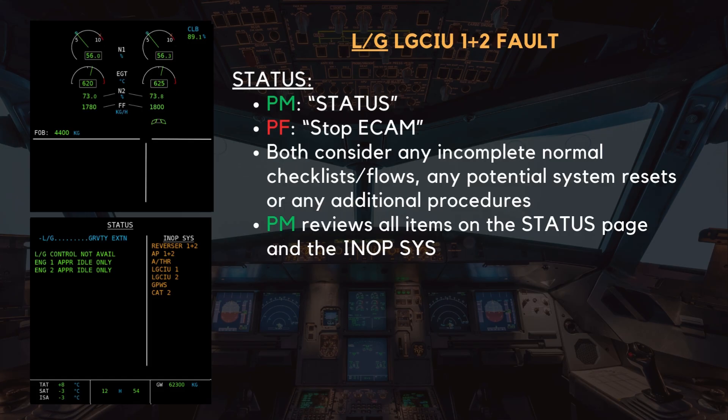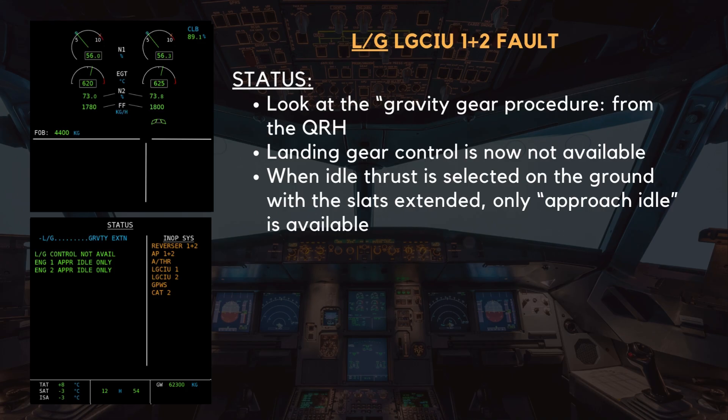At this point, both crew members consider any normal checklists or incomplete flows, any potential system resets, or any additional procedures that are applicable. On the status page, the ECAM directs the flight crew to refer to the gravity gear extension procedure in the QRH. This is crucial, as the loss of both LGCIUs means that normal gear operation is no longer possible. Additionally, the status page confirms that the landing gear control is now unavailable, reinforcing the need to rely on gravity extension.